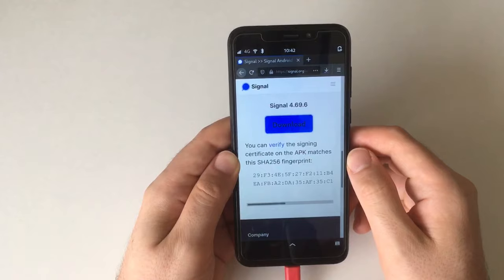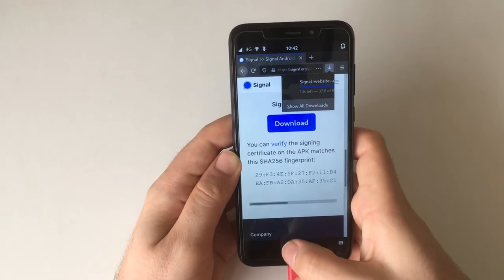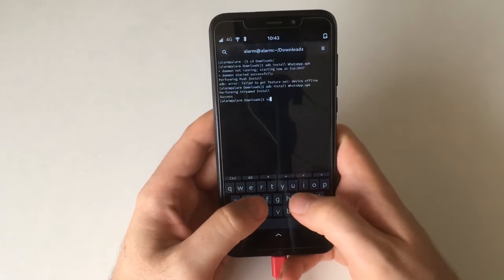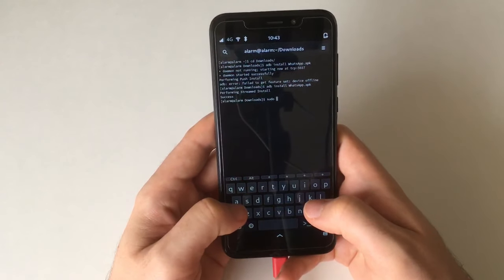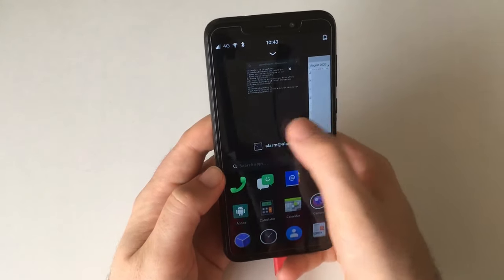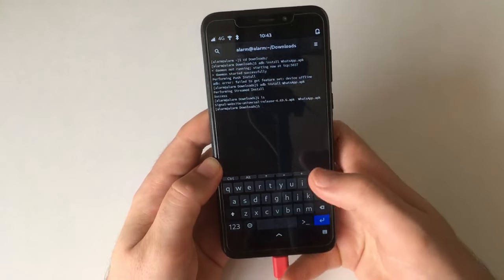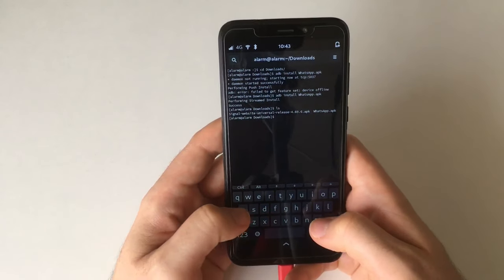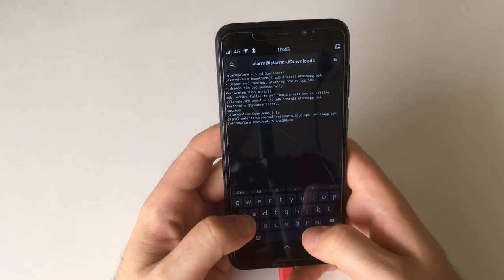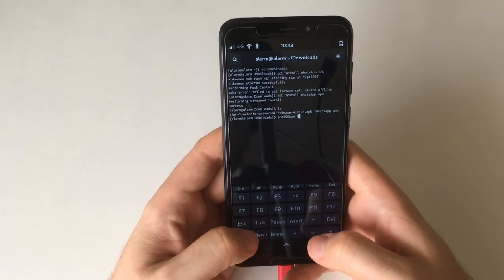You could of course verify whether it's the true file — I could do that because we've got time. Signal, while open source, is a centralized service, so some people might object to that, even though it's not as fundamentally problematic as Facebook is considered to be. Firefox already downloaded it, and by the way, this mobile Firefox implementation done by the postmarketOS team is pretty good.